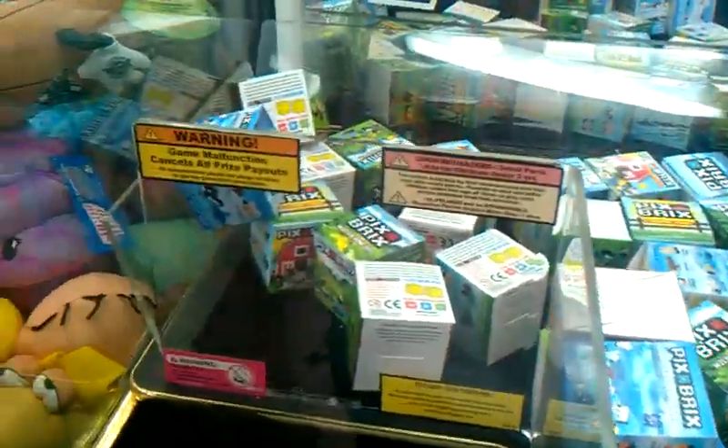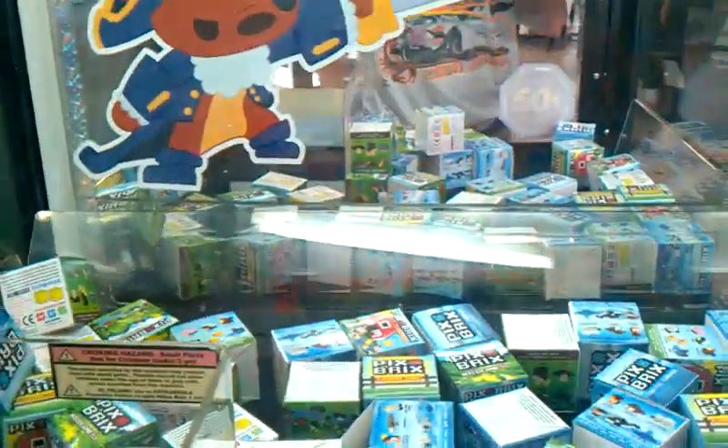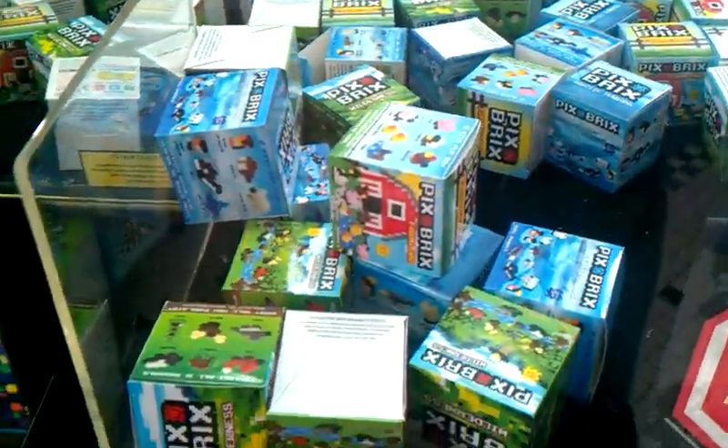Here's the Chess Claw Machine. Last time I experienced this thing it was a dollar a play, now look at this — 50 cents a play. And the reason for that is because of the stuff that they put in here.